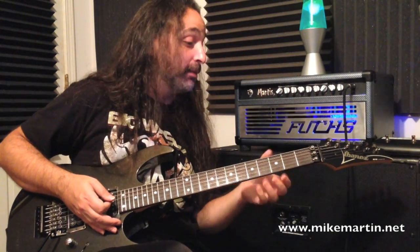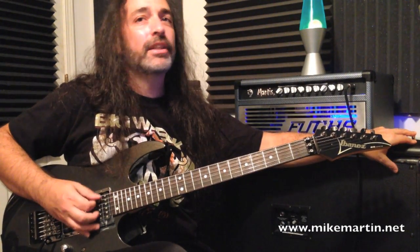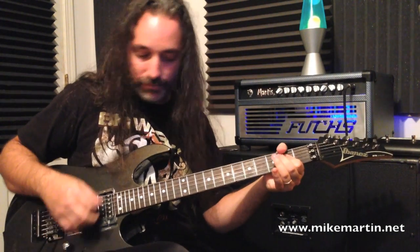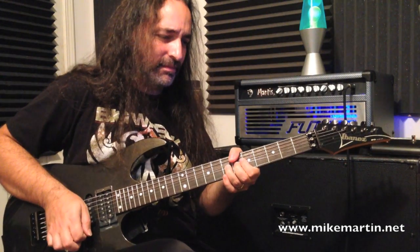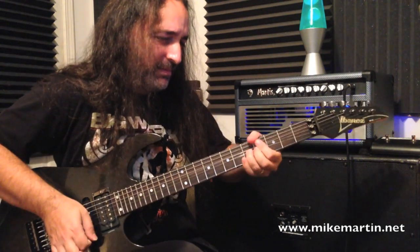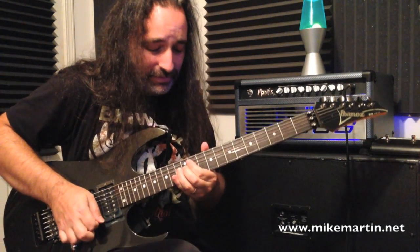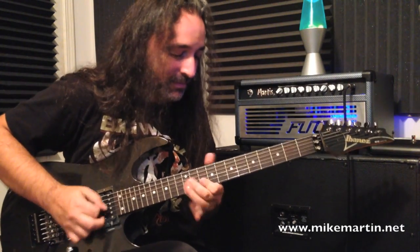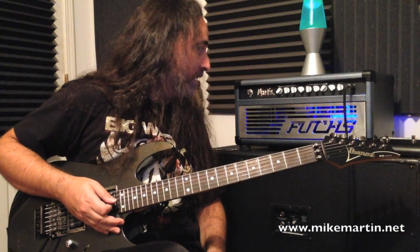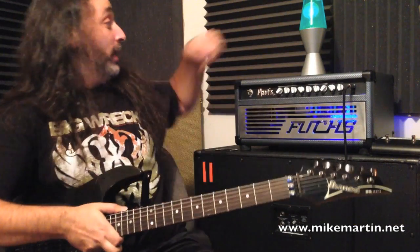And of course you have a boost available on this channel as well, with the same foot switch. With the gain backed off and then the boost engaged, it's really, really dynamic sounding. Let me swap out guitars here, and then we'll get into all the EQ features so you can hear it with single coils and see how it reacts with all that.